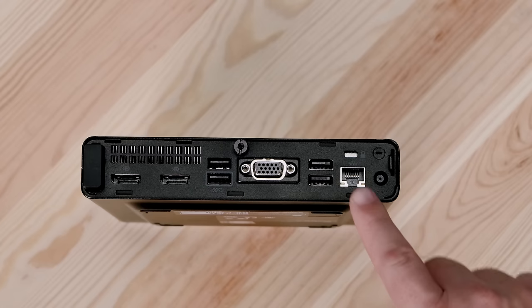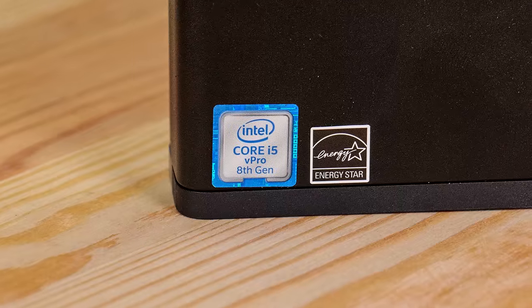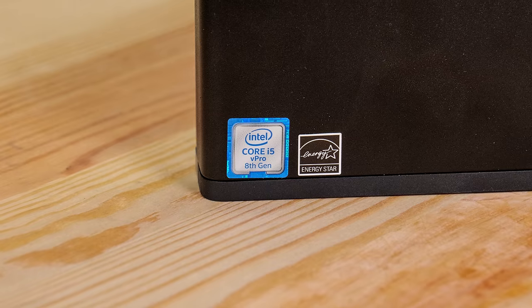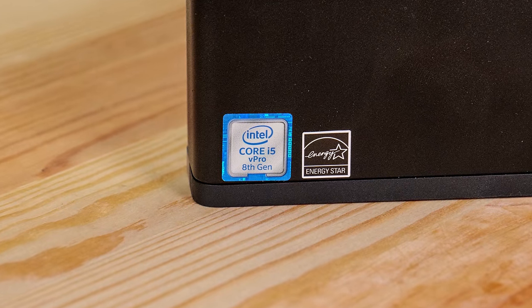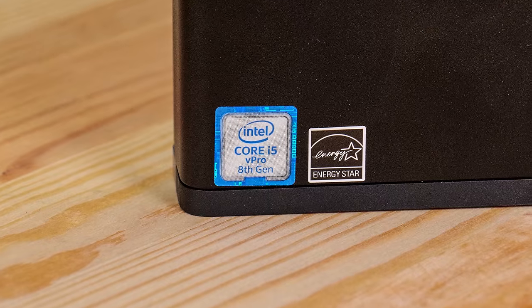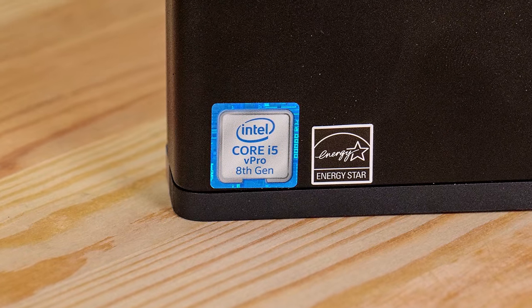For networking, we have an Intel I219 LM, and in this particular unit we also got Intel 802.11ac wireless with Bluetooth. These are important because these higher-end units do support VPro. However, many units labeled as 800 G4 Mini did not support VPro, so you have to be careful. A good telltale sign is a sticker that says Intel inside with a Core i7 or i5 and mentions VPro support. When looking at listings, either ask the seller to confirm it's a VPro unit or look for the sticker in pictures.